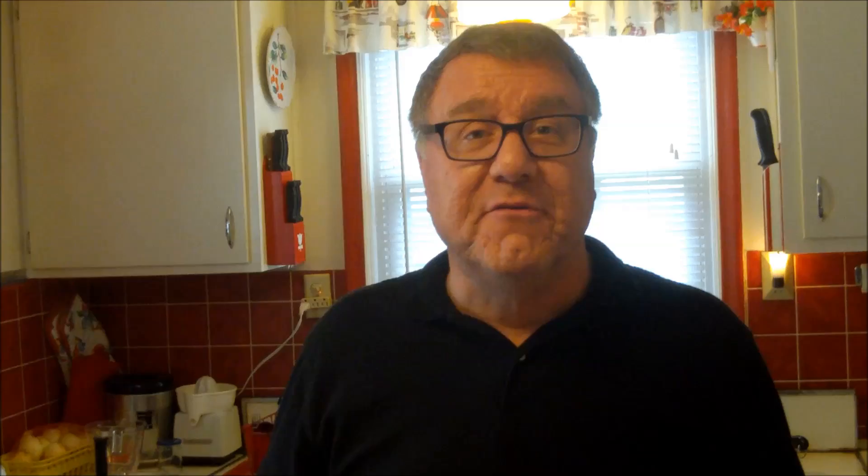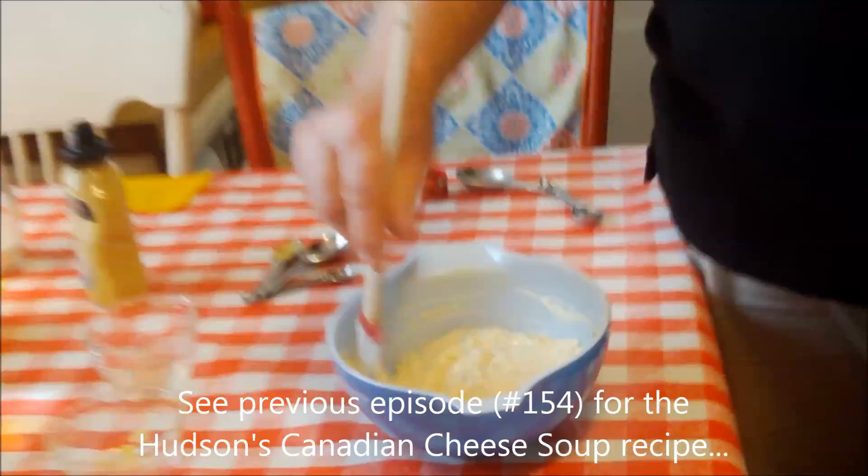I'm going to get this in the fridge. Rather than serving individual salads, since our salad is our main course for this luncheon — we're having the Canadian cheddar cheese soup first and then the salad — I'm going to make a nice big salad that we'll all share. We're also going to have popovers, which was a trademark for the Hudson's restaurant.